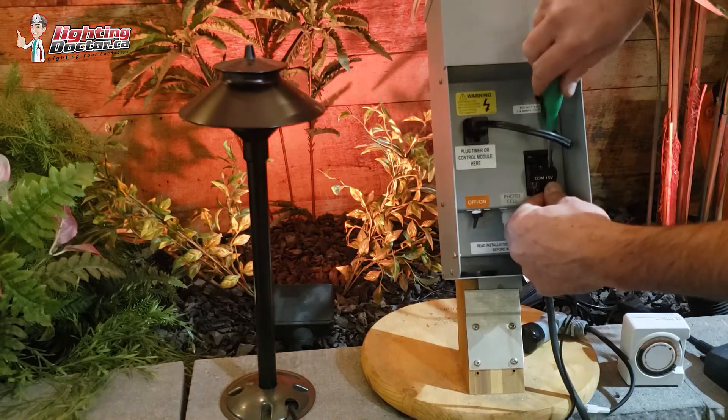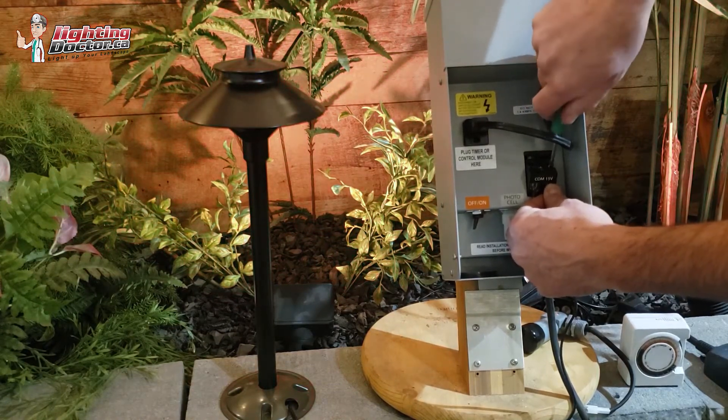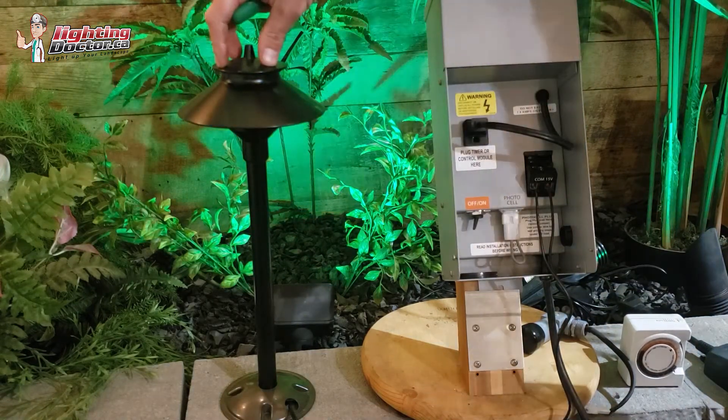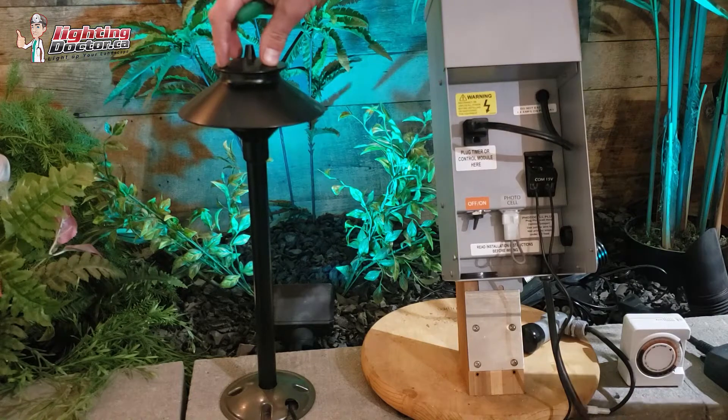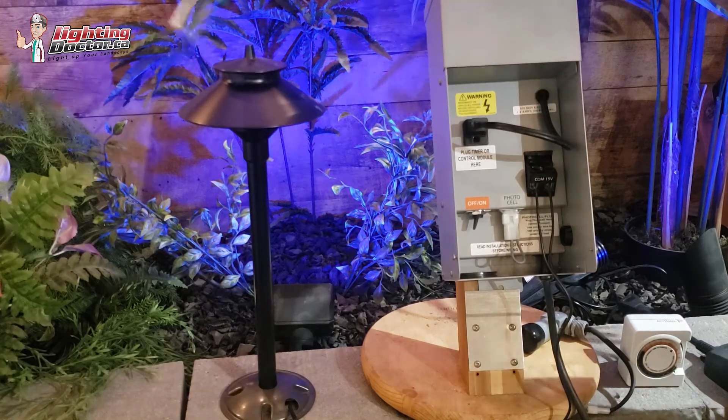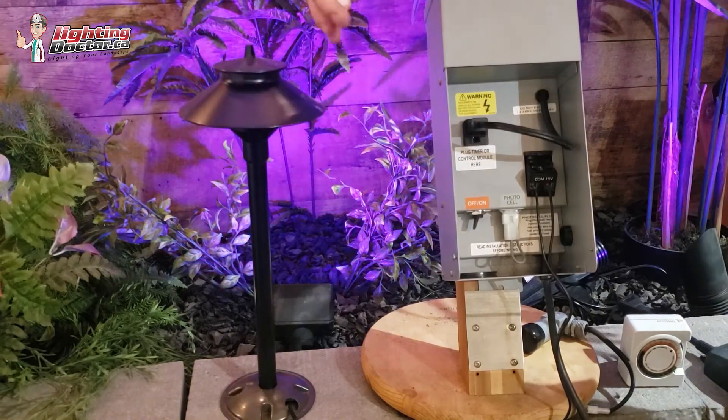Now, the reason for the 15-volt tap is that any good quality, professional-grade landscape light is going to run anywhere from 9 to 15 volts, which means if you're starting at 15, it just allows you to run a lot more wire and a lot more lights down that 12-gauge wire that we recommend.